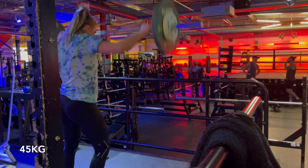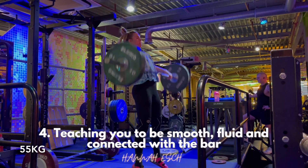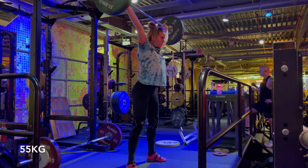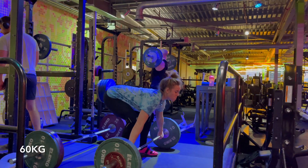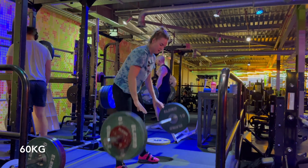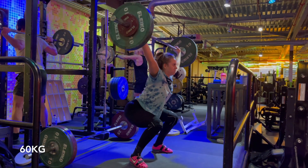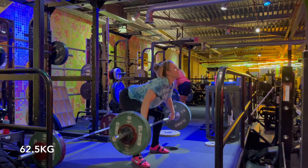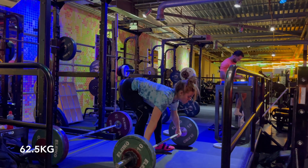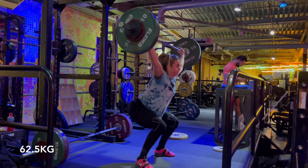Basically, it forces you and teaches you to keep it really, really close. It teaches you to be smooth, fluid, and connected with the bar — learning to feel where the bar is and how to place it where you need it to be, improving turnover. Because you're so connected with the bar for so long on no feet snatches, forced to keep it closer and stand tall with it, you learn where the bar is at all times throughout the lift. That connectivity with the bar is so helpful when trying to learn how to snatch properly.